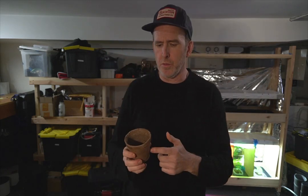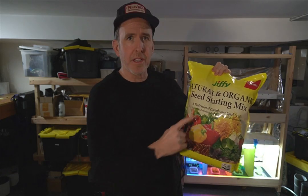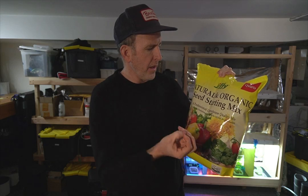Step one: get your seeds. Next step is get them planted and germinated. What I use initially are these peat jiffy cups — about three and one-eighth inches in size. You can get a pack of like 20 of these for about six bucks. In terms of mix, I'll use just a seed starting mix. There's a lot of humus in it and it's very light material, which is great because it's easy for the roots to penetrate and get going.